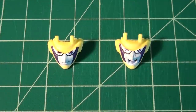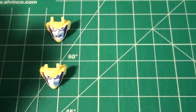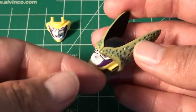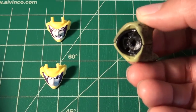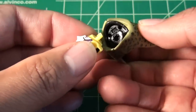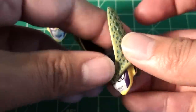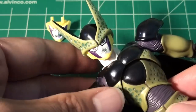You also get extra face attachments with different expressions — one with a kind of smirk and that angry open-mouth face. To face swap, what I like to do first is take the head off the figure, then take off the existing face plate. It's much easier compared to other figures in the series. Just pull down the face and you see the peg holes there. Put these two pegs into those two holes, and then pop the head back onto the figure. It's that easy.